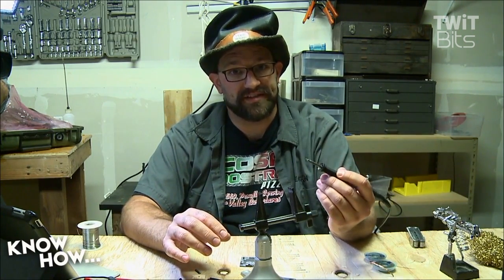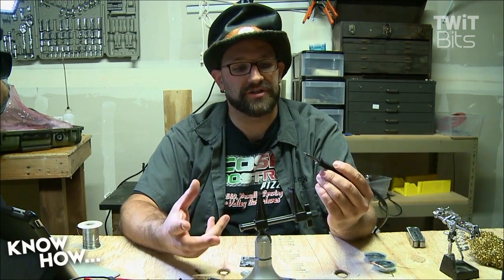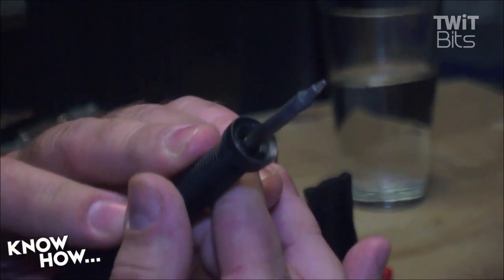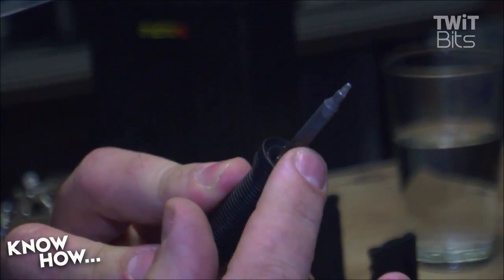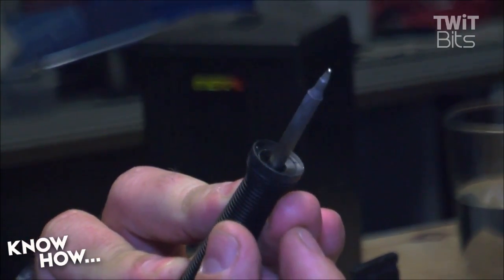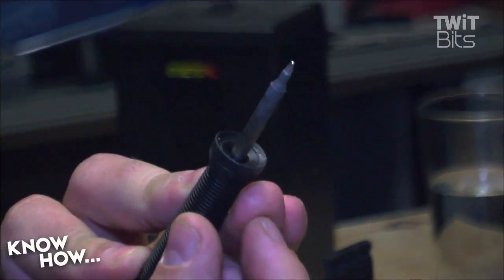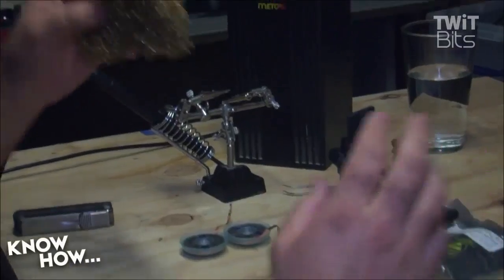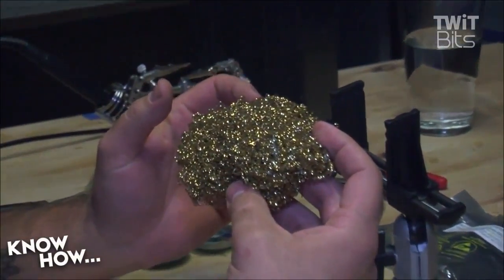One thing you want to pay attention to is the shape of the tip. Most soldering irons have exchangeable tips. For example, this one is a wedge shape - you can see there's a flat edge on it, but if you turn it on the side it comes down to a point. This is a relatively small wedge tip.